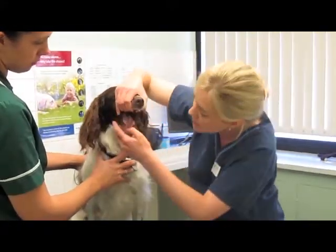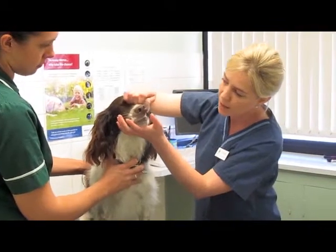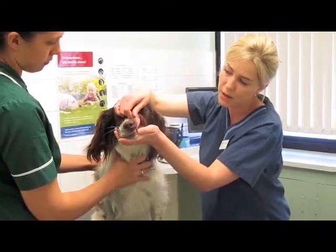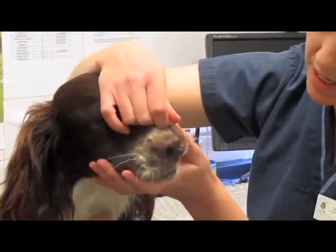We're also going to have a look inside her mouth — that's nice and clean, no lumps or bumps or any problems there. And we'll have a look at her gums as well; we can pick up the colour. We press the gum and see how quickly it returns to redness — blanching them — and that's a good indicator of circulation.